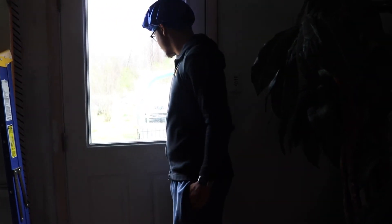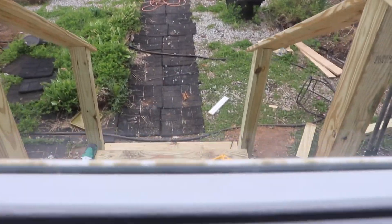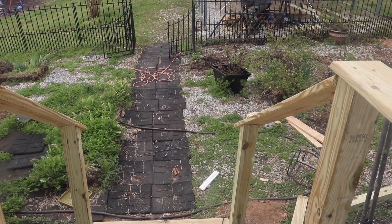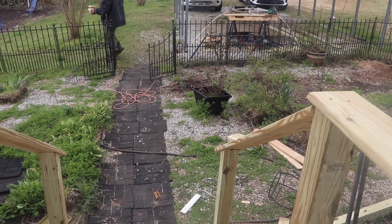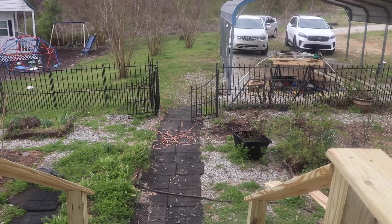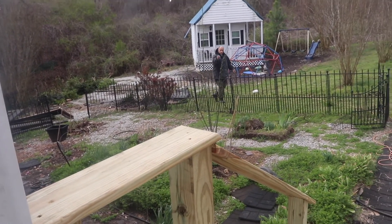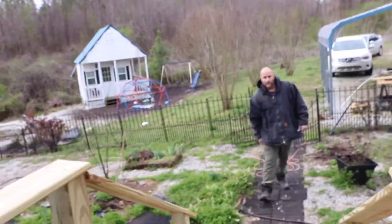Shalom, excuse me for the lighting — trying to capture my baby out here finishing our new stairs. Shalom y'all and welcome back to our Happy Hebrew Family, or for those of you that are new, welcome! Please subscribe and hit that bell button so you'll be notified every time we post a video. Babe is over here starting a fire so that we can burn some of the rubbish. Say shalom, baby.